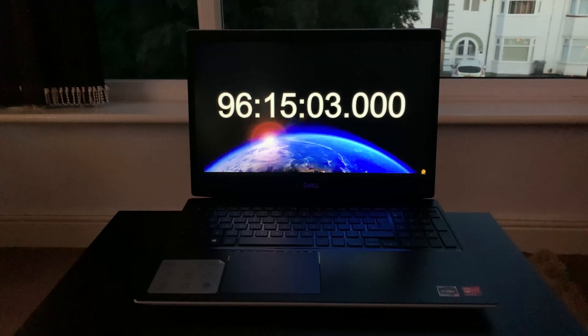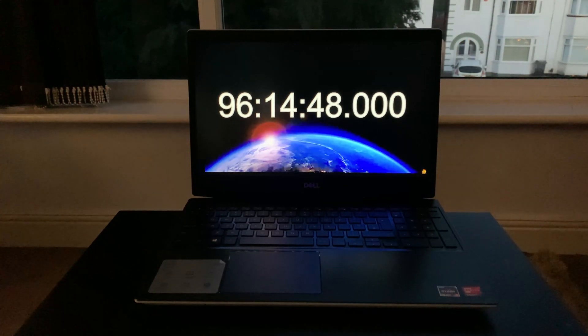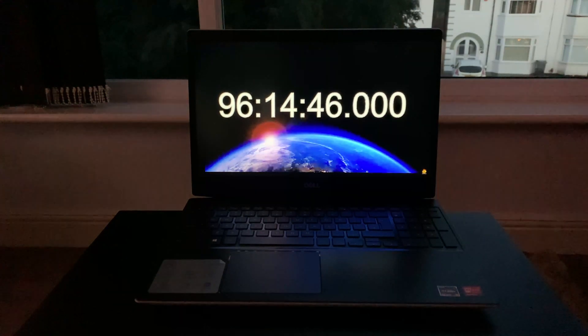I'll leave you with some footage of the old battery's last few seconds before the laptop shut down. I hope that you enjoyed this video — I must admit that it was a bit of an ordeal to make. If you did enjoy it please consider leaving a like, leave a comment, and consider subscribing so that you don't miss out on the before and after results coming soon. Thank you for watching and I hope to see you in the next one.